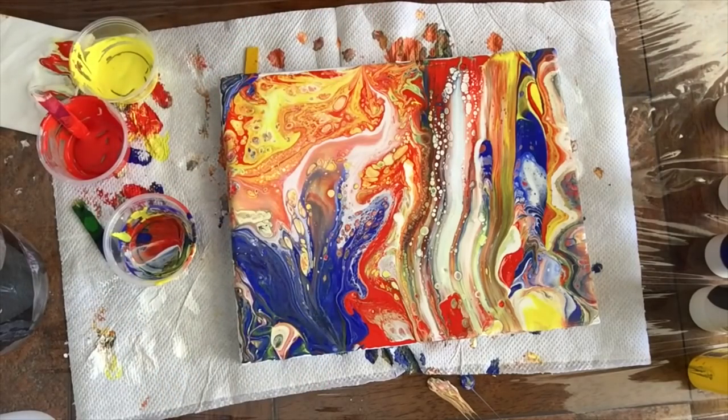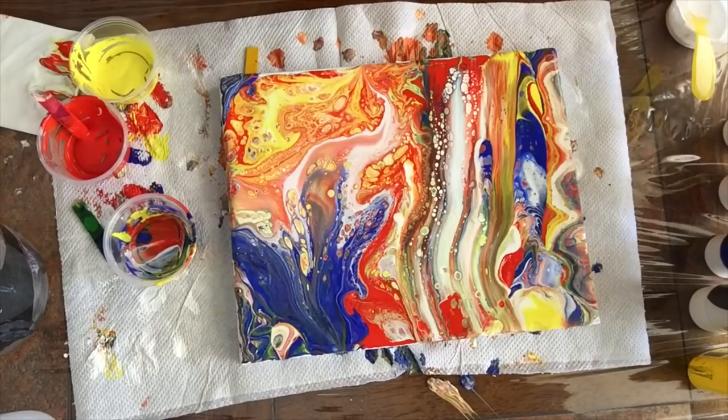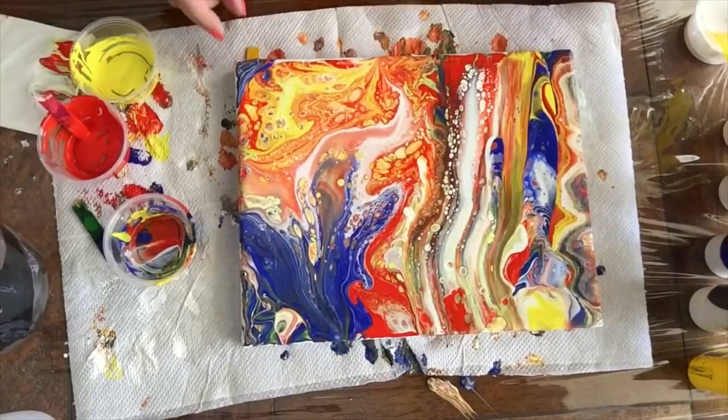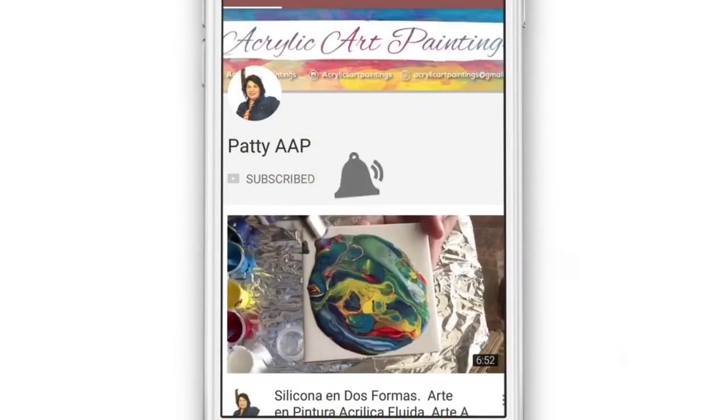I'll probably do another swipe in there — we'll see what happens. I will continue working on this. Meanwhile, take just a few seconds and subscribe to my channel and hit the notification bell.